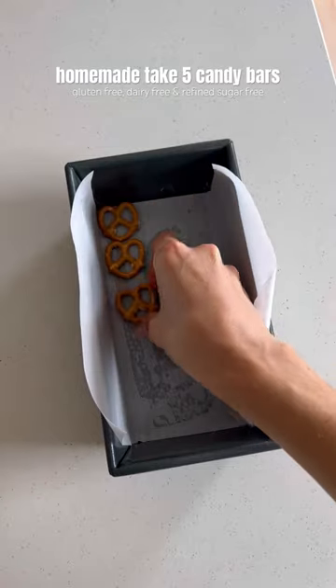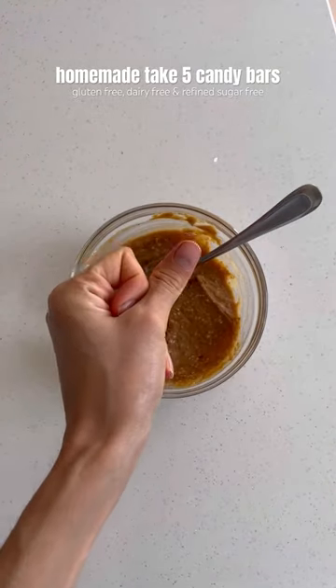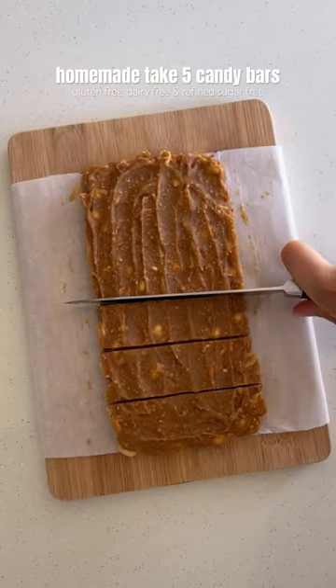Just add some pretzels to the bottom of a lined loaf pan, then top with peanut butter and peanuts. Place in the freezer, then make the caramel with peanut butter and a sweetener. Spread that over the peanuts, then place back in the freezer until frozen solid, then slice into bars.